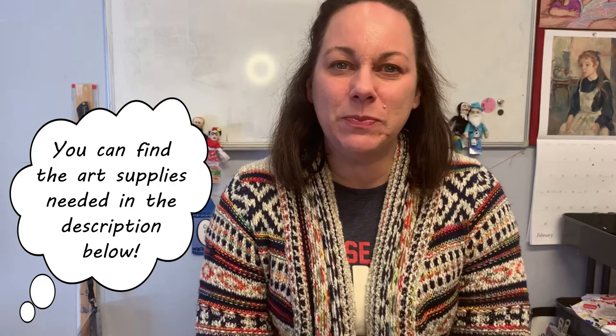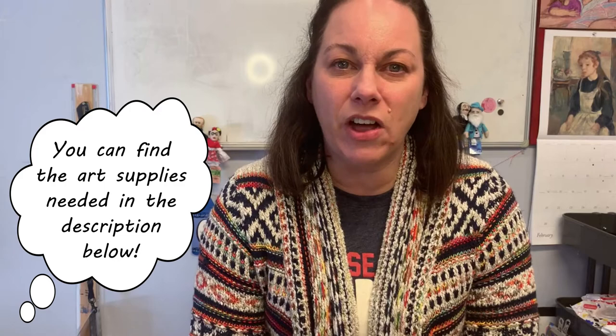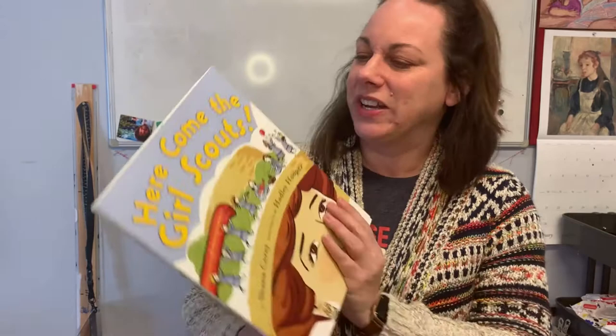Hi, art friends. Welcome back for a very special edition of Create with Miss Carrie. Today, we're going to make some art inspired by a very important lady who was the founder of Girl Scouts. Her name is Juliette Gordon-Lowe, but everyone called her Daisy. So today, we're going to make some beautiful daisies to celebrate Girl Scouts because this week is Girl Scout week. You will see all over the place people celebrating that they were Girl Scouts when they were little, or girls celebrating that they're still part of Girl Scouts. It's really fun to celebrate by doing something artsy.